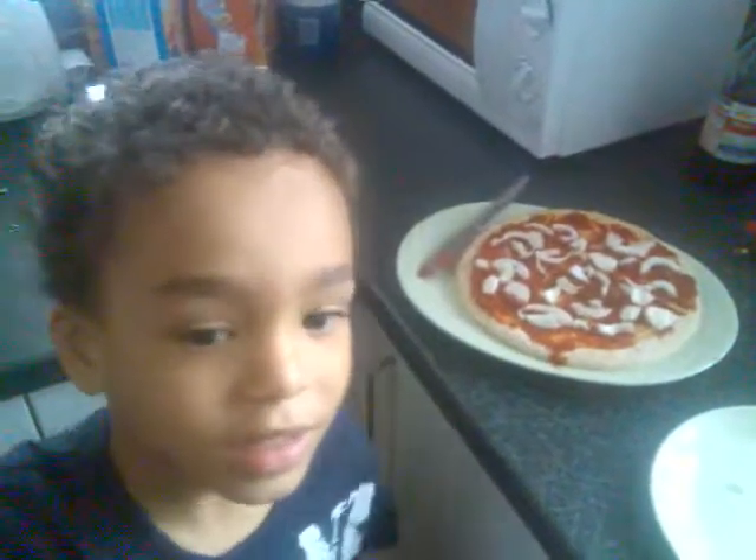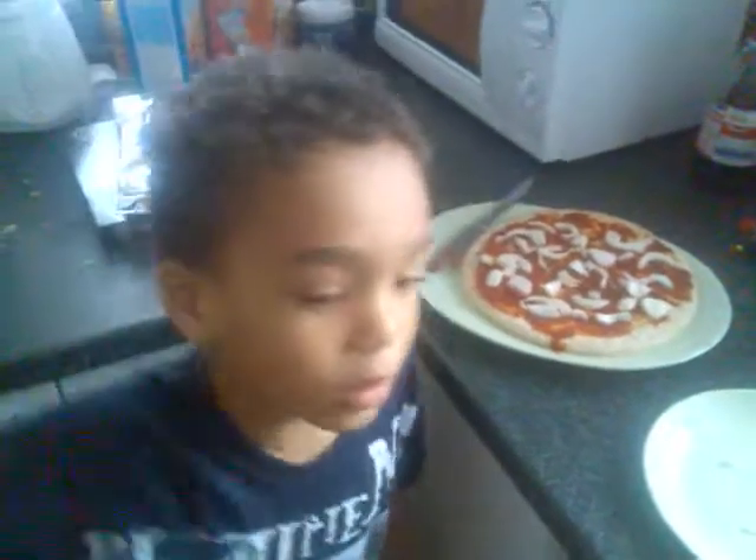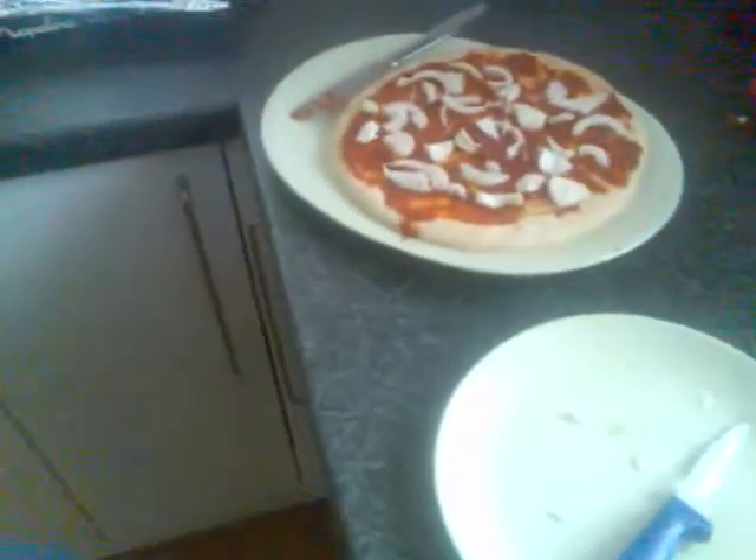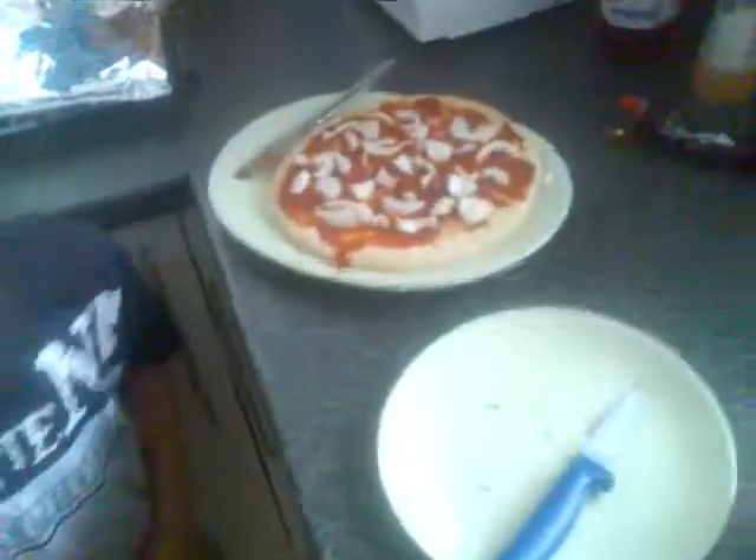Next we chop the onions, chopped by my daddy.